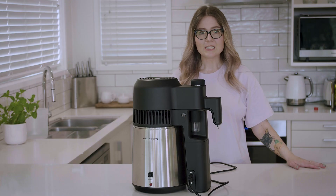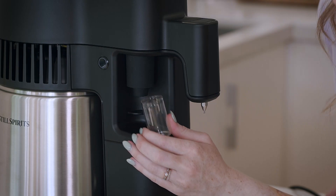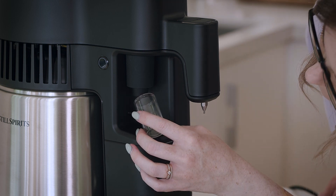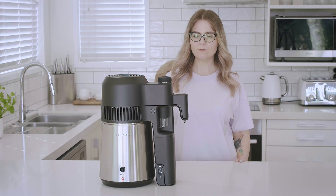We just need to check that our four shots collection vial is empty and correctly in place. Press the vial firmly up into the socket to ensure it's correctly fitted.